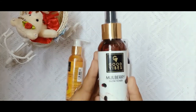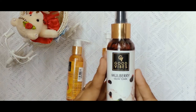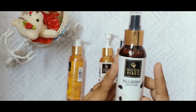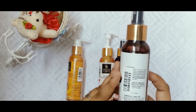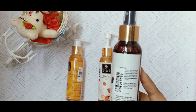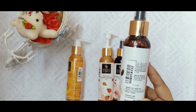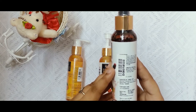Next, we have the Mulberry Toner. It is 120 ml and also available in 200 ml. The actual price is 175 but with the offer it is available for 114. Looking at the expiry date, it is 2020, and the manufacturing date is 2019. The bottle lists all ingredients, so it is very useful. It is very compact and cute.